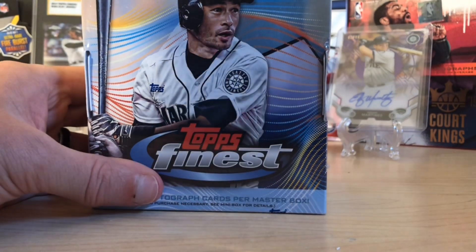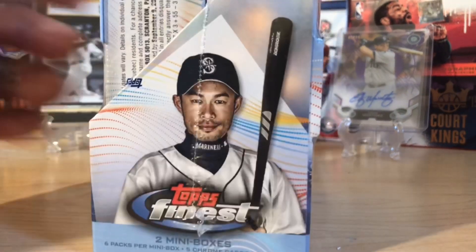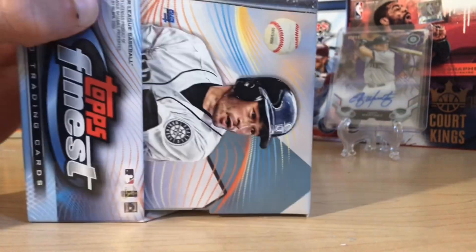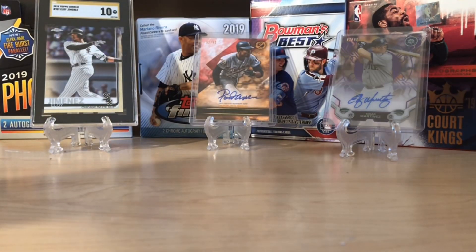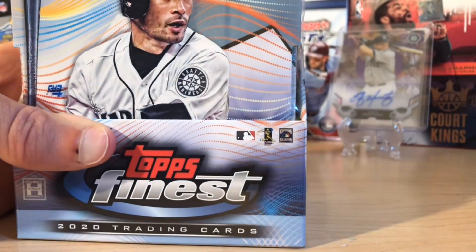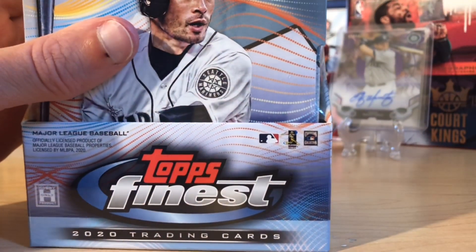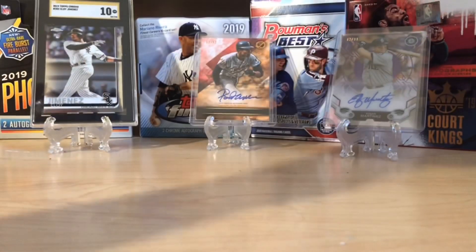Hello everybody, welcome back to Great Lakes Breaks. Today we've got the newest 2020 Topps Finest Hobby Box. I'm pretty excited about this — you can see last year's Topps Finest box in the background. I open at least one every year. I really love this set, the cards, the color you can chase, and the on-card autographs, usually two per box.